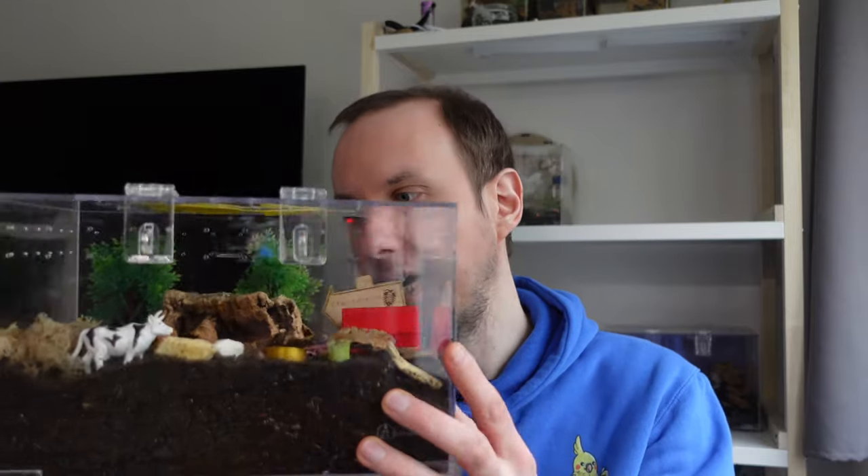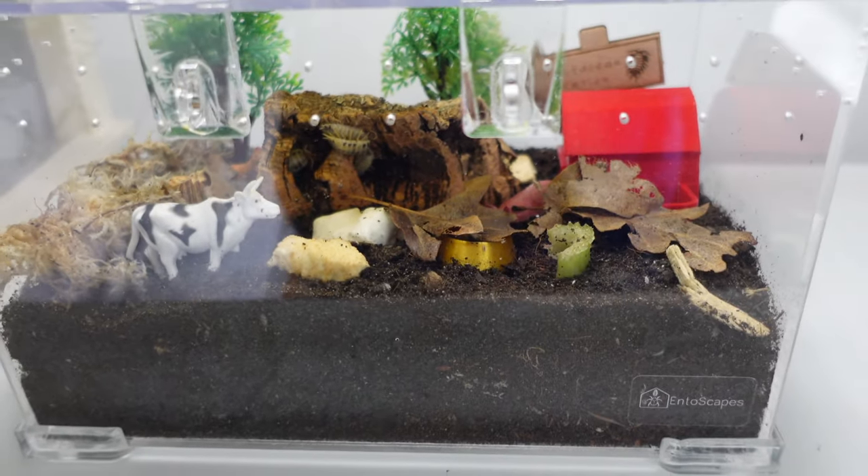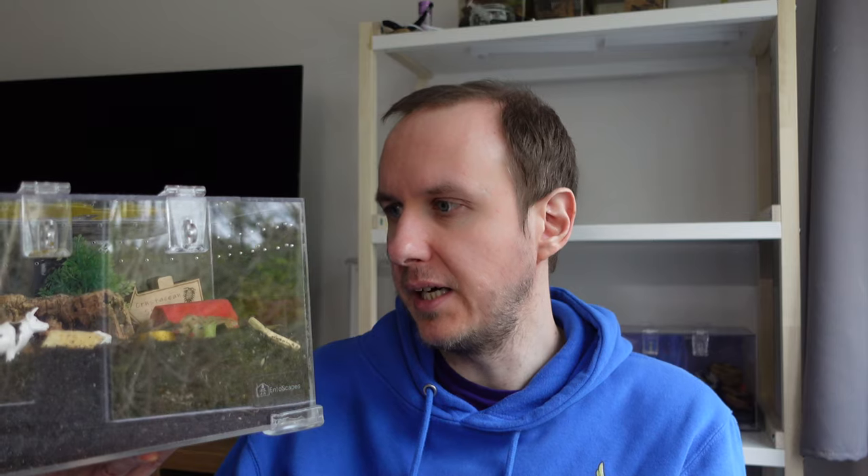After rehousing they end up in this little fella here. This is an Entoscapes critter keeper enclosure, which I highly recommend. They're a great company — they make some really nice enclosures here in the UK. It's nicely sized for them, approximately 25 by 15 centimeters, and it gives them ample room.